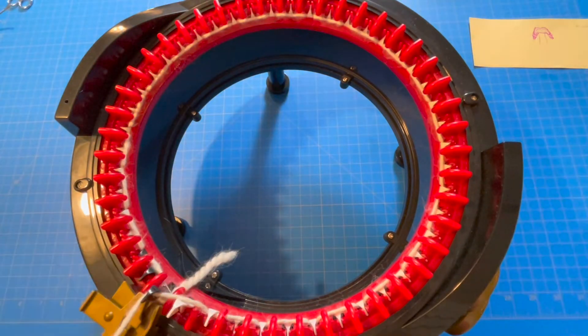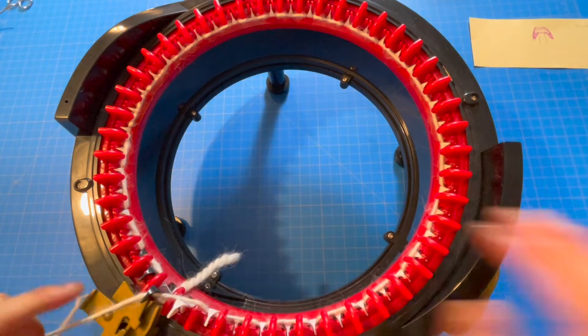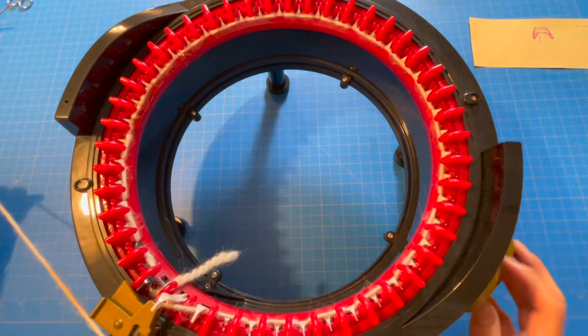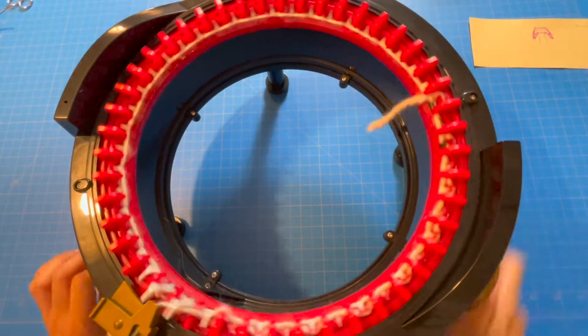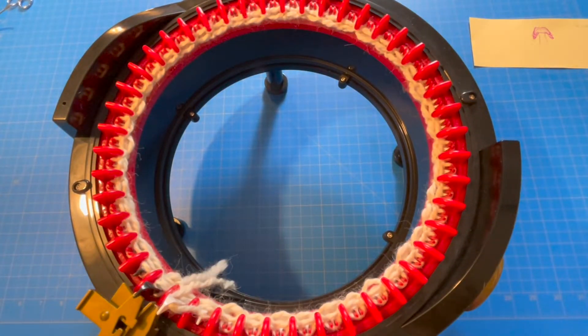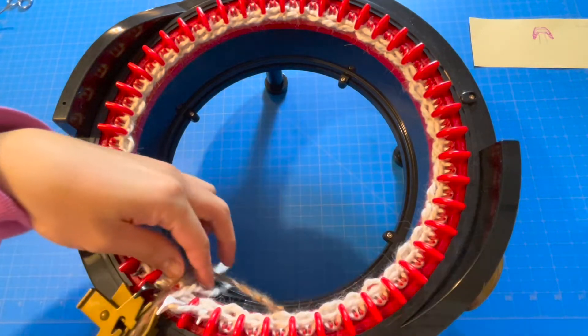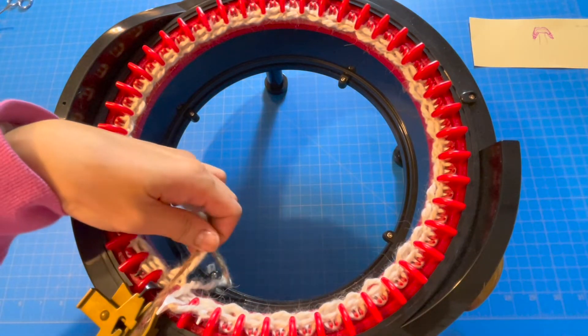Once you've done the first row of casting on, put your yarn into the yarn holder and knit your first 4-6 rows of waste yarn before putting the project yarn on. After the waste yarn, it's time for the project yarn — I'll be using one strand of Loops and Threads.